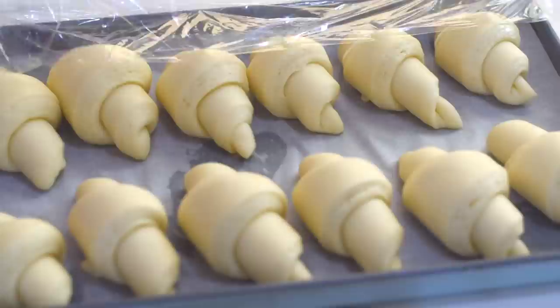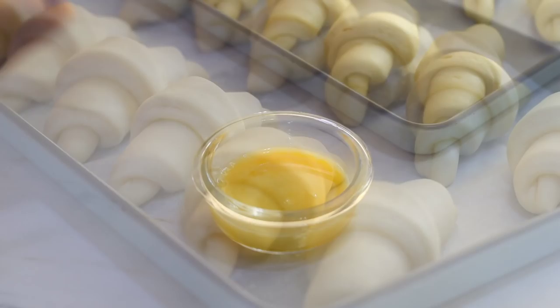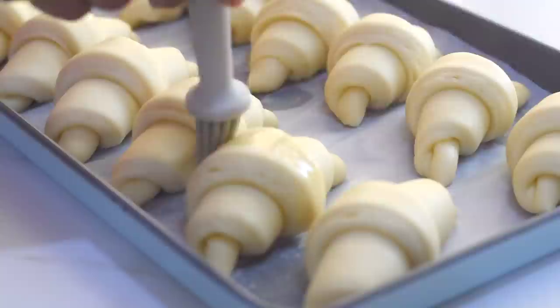After one hour of proofing our crescent rolls have risen well. Before taking them into the oven, let's give them an egg wash. I've taken one egg and lightly beaten it — brush the rolls with this egg wash, which will give a beautiful shiny golden color to our rolls when baked.